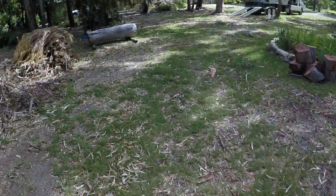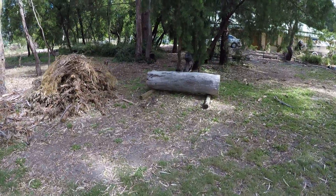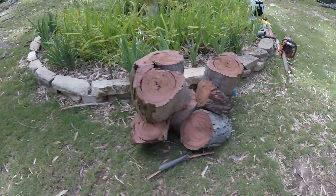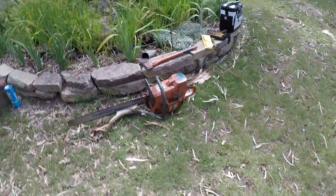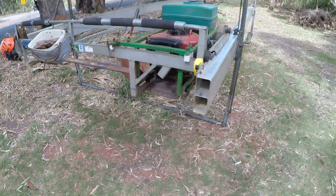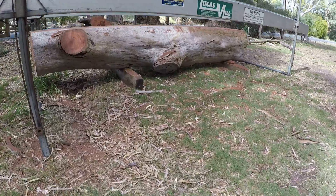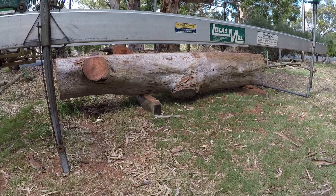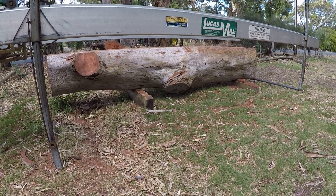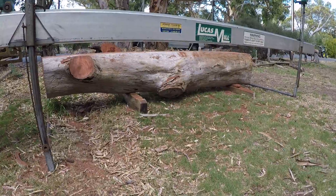We docked off this little log off the end and that's given us our little firewood — 395 XP. So that's given us our 3.6, about 3.7 metre log, which is what the client's after for their kitchen bench tops.